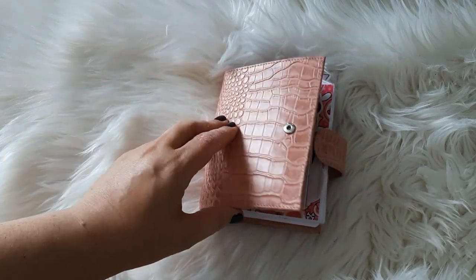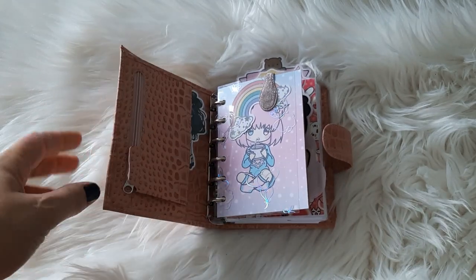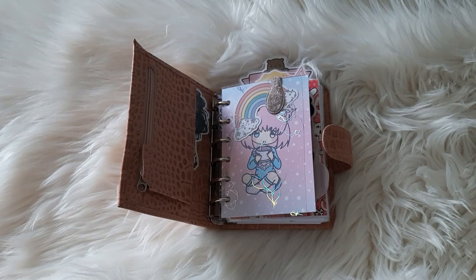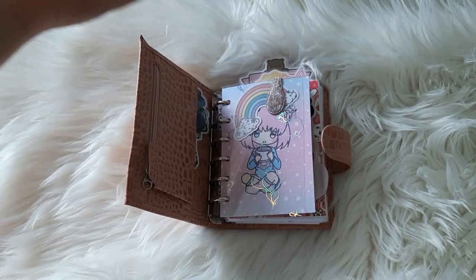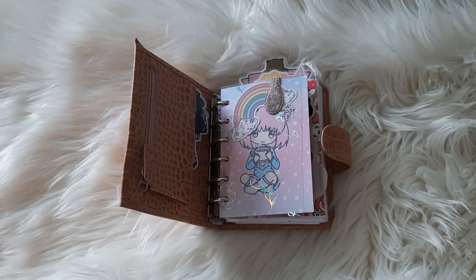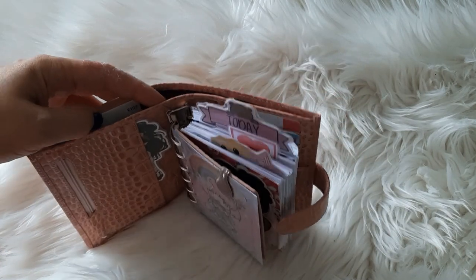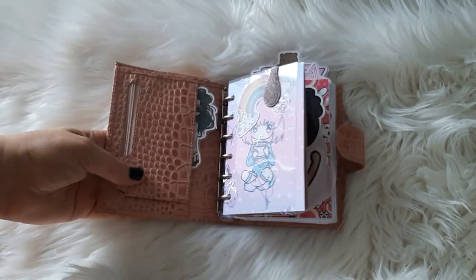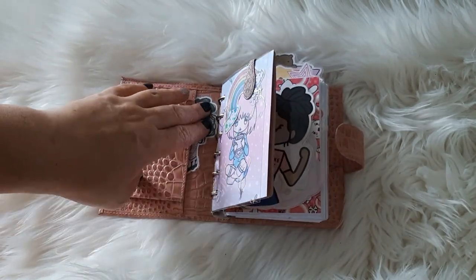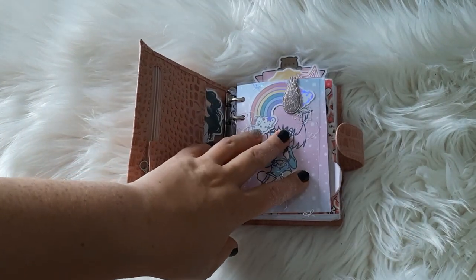I just kind of want to show you guys what it would look like with 25mm rings and Pocket Plus inserts. I don't think it's going to work for me as it is. I might have to put the original rings back in if I want to use Pocket Plus inserts, or just use Pocket inserts and bigger rings. I don't think the two are going to work in this. It is a lovely planner. I'm still playing around with pocket setups and I'm loving Pocket Plus inserts.